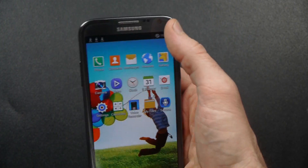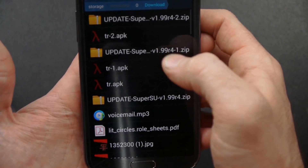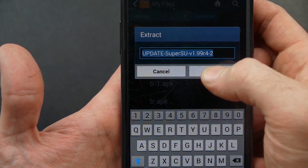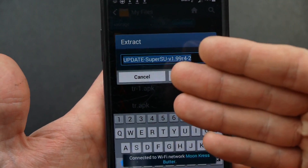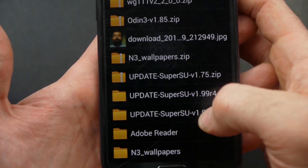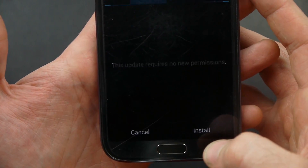Now I need to go find that SuperSU that I downloaded as well. I'll go to my device storage and find it under Downloads. You can see it's a zip file, so we want to extract that. If you don't have a way to extract it, you can download Unzip from the Play Store. My Samsung Galaxy Note 2's standard file manager can extract it. I'm going to look for the common folder, and that superuser.apk is going to be the most up-to-date SuperSU that I need.